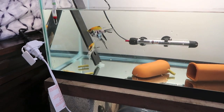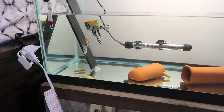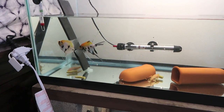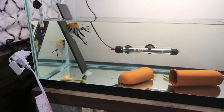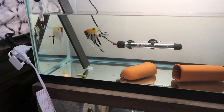You can see the angelfish pecking the slate - that's what I was talking about. You see him cleaning it off, hitting it real hard, making sure he gets every last piece of dirt off there so he can lay his eggs on a clean slate - pardon the pun.